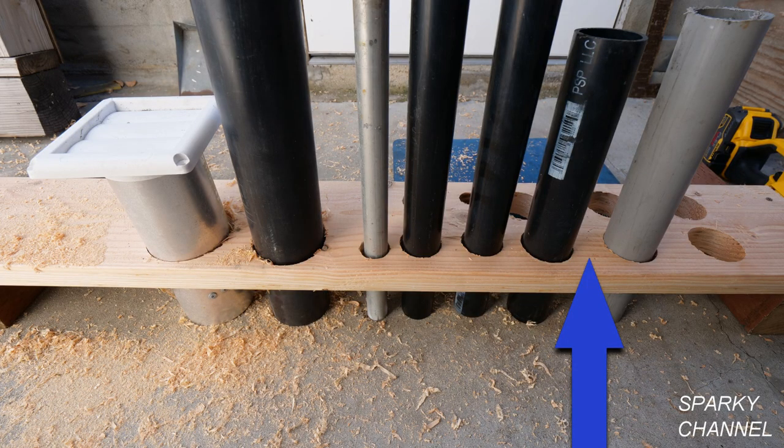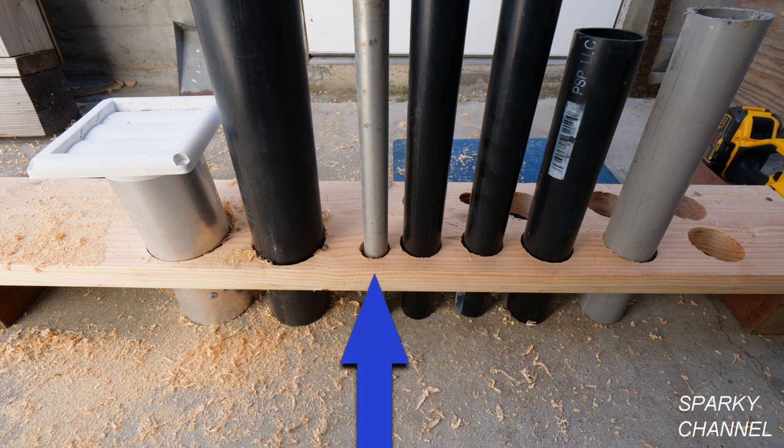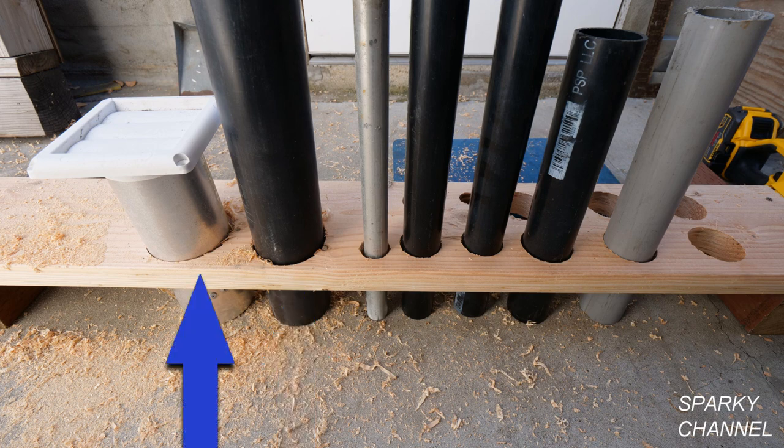The 2 and 9/16 inch holes are excellent for 2 inch ABS or PVC. The 2 1/8 inch holes are excellent for 1 1/2 inch ABS, and the 1 1/2 inch holes are great for 1 inch EMT. The 3 5/8 inch holes are great for 3 inch ABS, and the 4 1/8 inch holes are great for dryer vents.